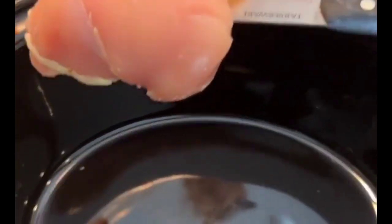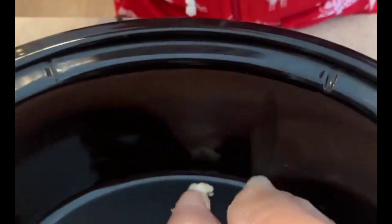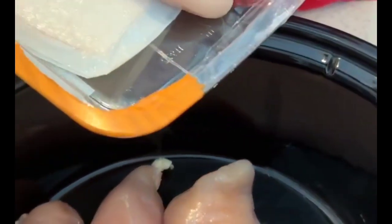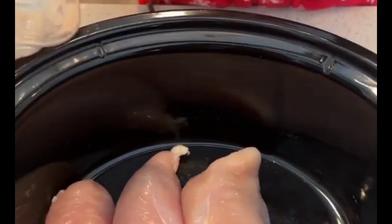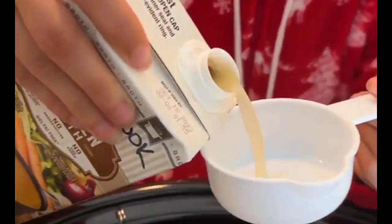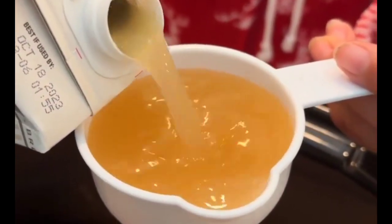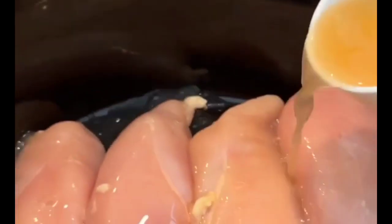Alright, today we're going to start off with some chicken breasts in our crock pot. I've got four — there's two. This is going to be such a great dinner recipe for you all. I'm excited for this. Then we need a half cup of chicken broth. Pour that over your chicken.